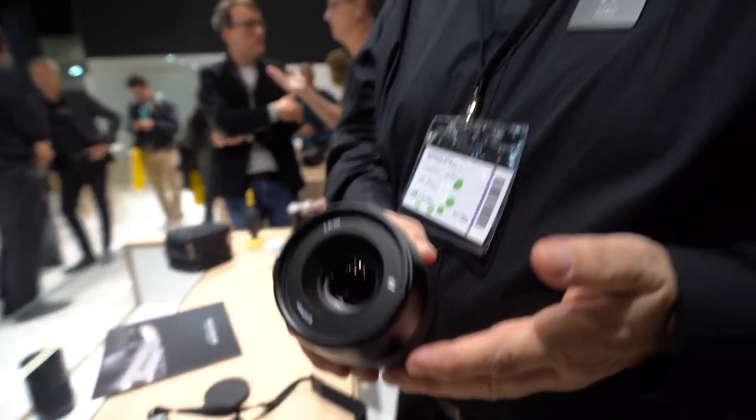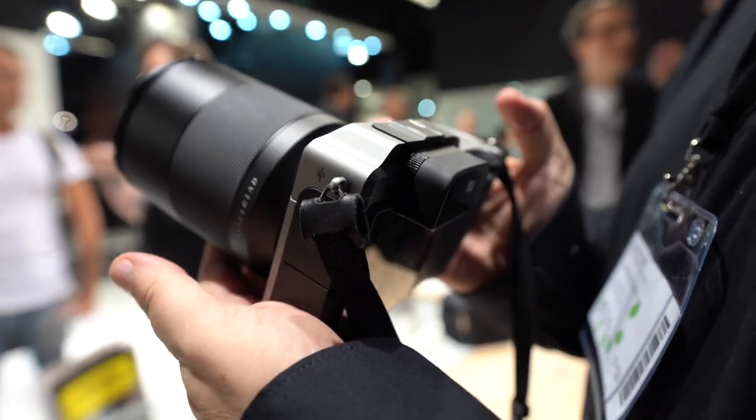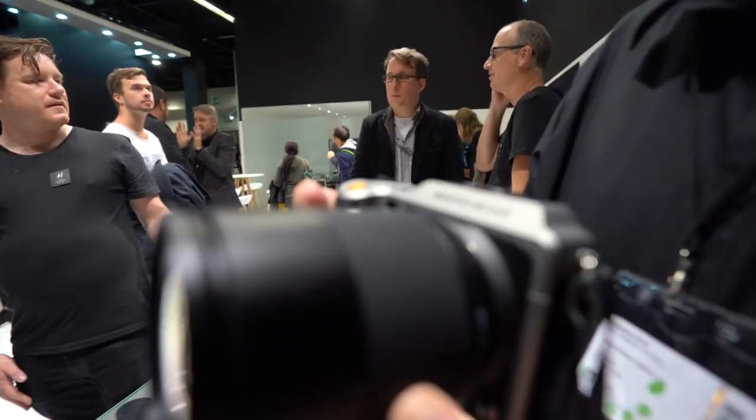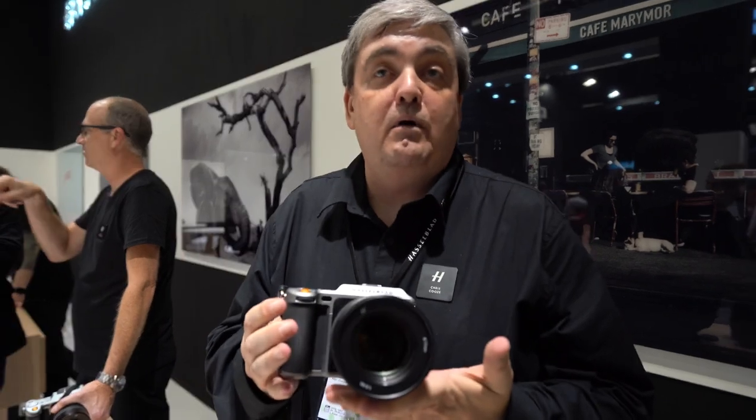The customer range is quite wide. The camera can be used as a backup camera for Hasselblad H-series customers, but it's also designed to be small and compact — great as a travel or landscape camera anywhere you want a lighter weight option. You can also use it for weddings, especially now with the f1.9 aperture for lifestyle shots where you don't want to use flash.